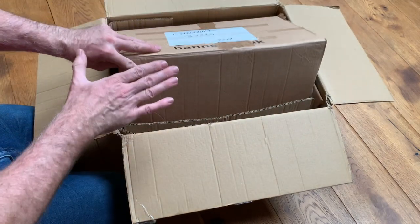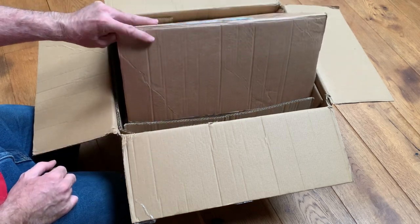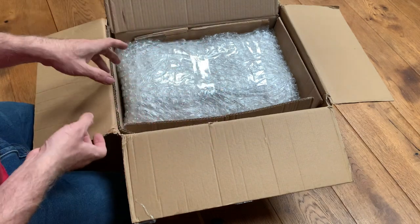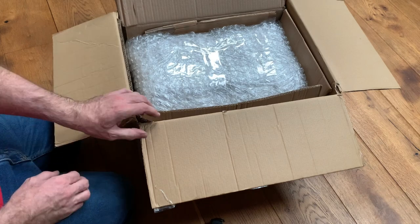Today is an unboxing video — stay tuned and hit the notifications bell because what we'll be doing is plugging these in, testing them, diagnosing any issues, and then going ahead and starting the strip down and repair.